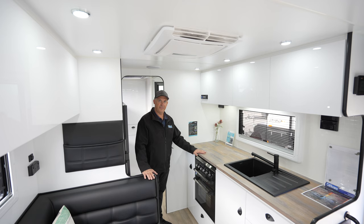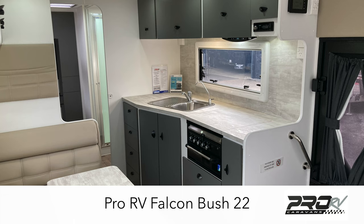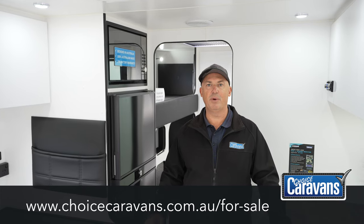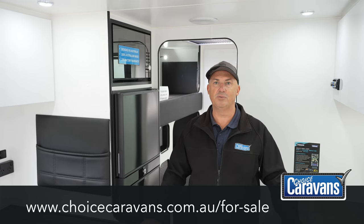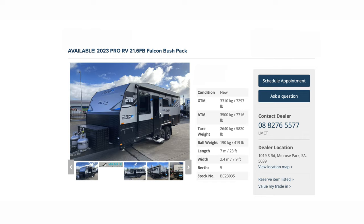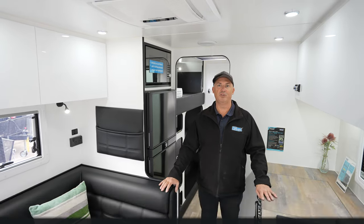This is the 21 foot 6 family van layout. In the 22 foot it is a really nice upgrade in size and you also get the angle kitchen, which gives you a little bit more bench space and is a very nice layout. If you'd like to see more on this caravan, jump onto our website choicecaravans.com.au under the For Sale tab and you'll see all of the vans we have available. This van at the point of filming is available with big savings, so come in and see us at Choice Caravans, 1019 South Road. We look forward to seeing you soon.